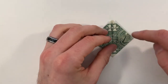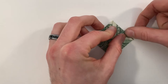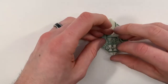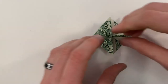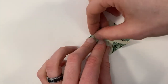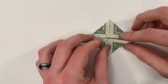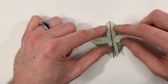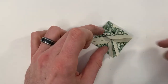Next, we're going to bring this point out to this point on the right — just swing that flap over and line it up on the right and crease it down. Now we'll repeat that with the other three points. Now we're going to rotate this. We'll take this flap up top and swing it over to the left, just like you're turning the page of a book, and do the same thing on the bottom.